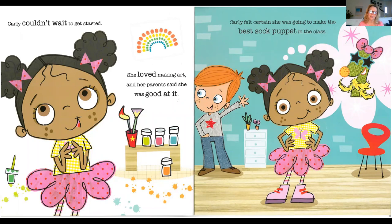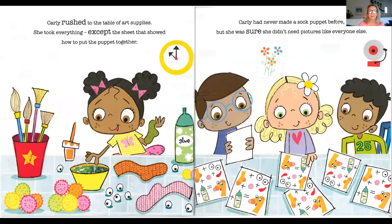Carly couldn't wait to get started. She loved making art, and her parents said she was really good at it. Carly felt certain she was going to make the best sock puppet in the class. Carly rushed to the table of art supplies. She took everything except the sheet that showed how to put the puppet together. See, all the other kids have instructions — Carly thinks she can figure it out.